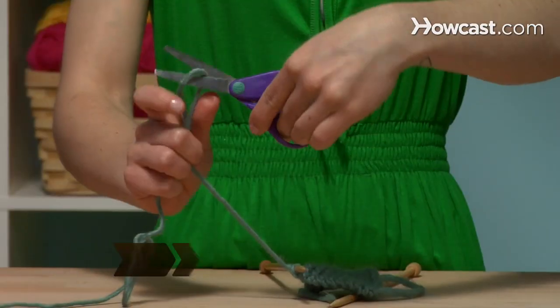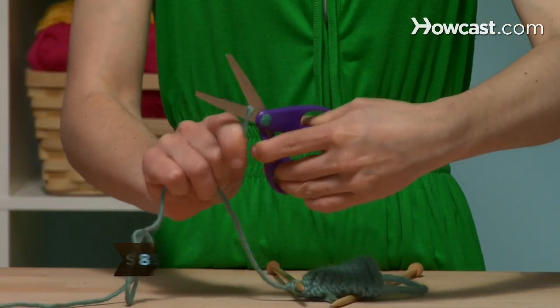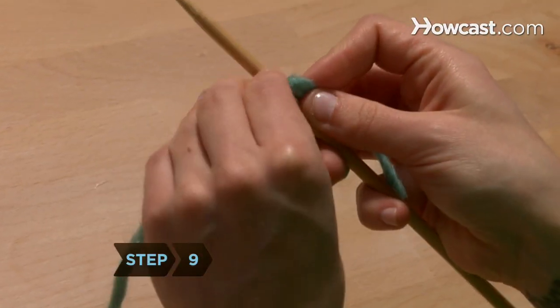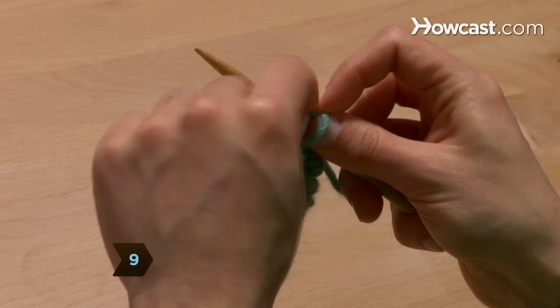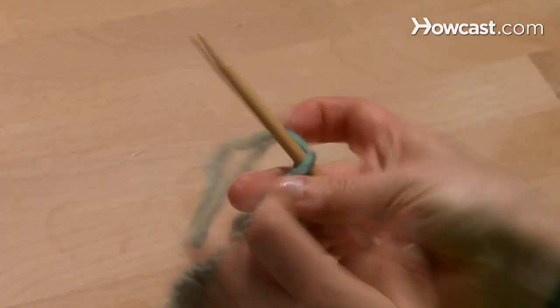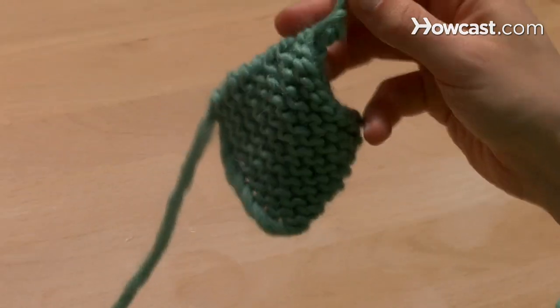Step 8: Cut off the yarn, leaving about 6 inches extra. Step 9: Pull the right end through the loop remaining on the needle. Tighten it against the needle, then slide the needle out. Push the knot tightly against the completed project.